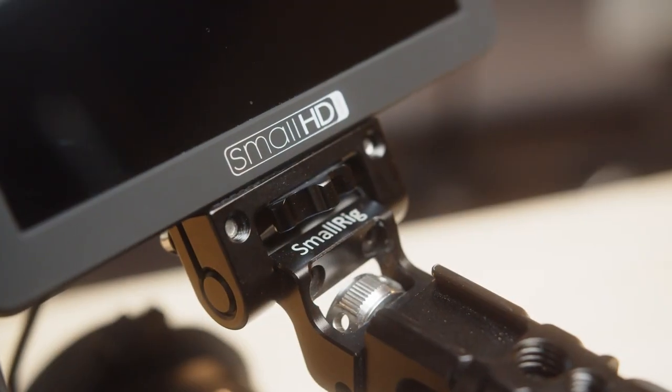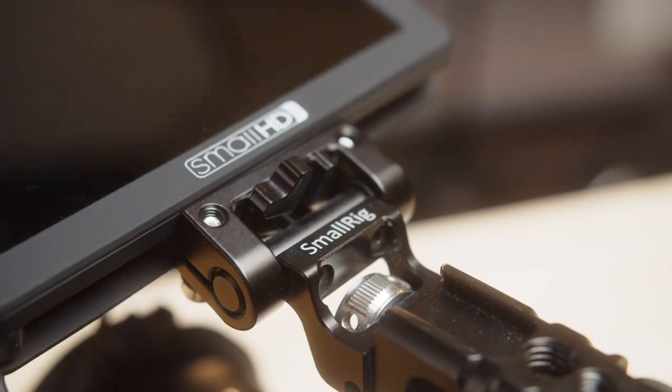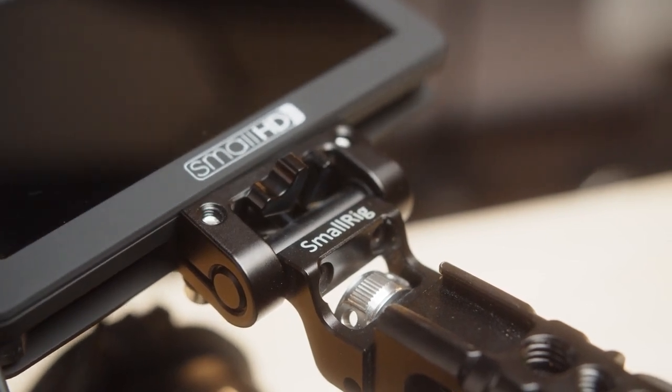Being able to do any kind of articulating with the screen is nice, so we have a Small Rig monitor mount that just screws onto the handle. We love it.